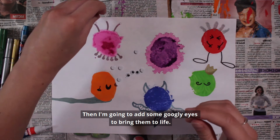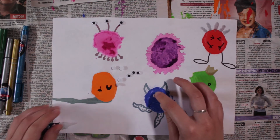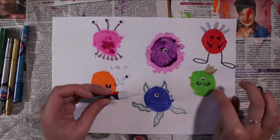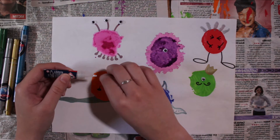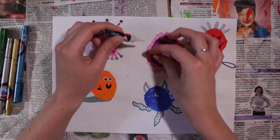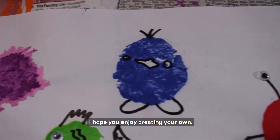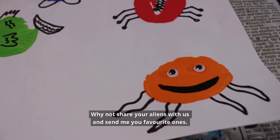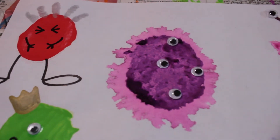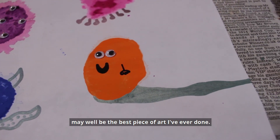Then I'm going to add some googly eyes to bring them to life. And there we have my potato print aliens. I hope you enjoy creating your own — why not share your aliens with us and send me your favourite ones. And I've decided the slimy orange one may well be the best piece of art I've ever done.